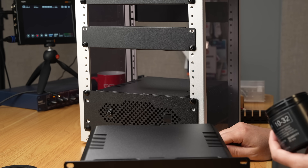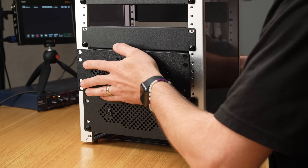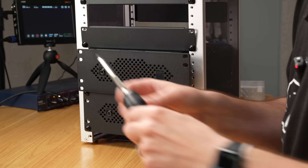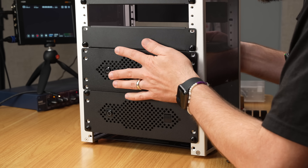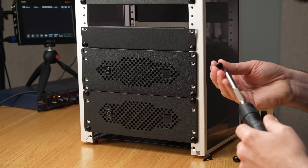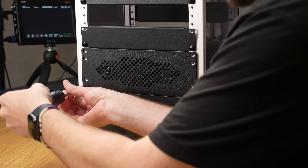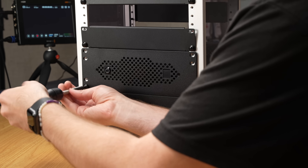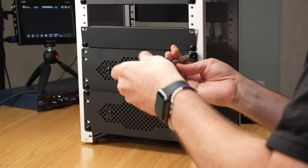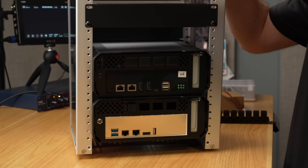These are just standard 10-32 screws. It's not going all the way in — I think I have to loosen the blank. Just had to loosen it up a little. You don't really need four screws, but I'll do it anyway — I could do six or eight screws, or five and be a complete rebel. Here's the back side of the rack.